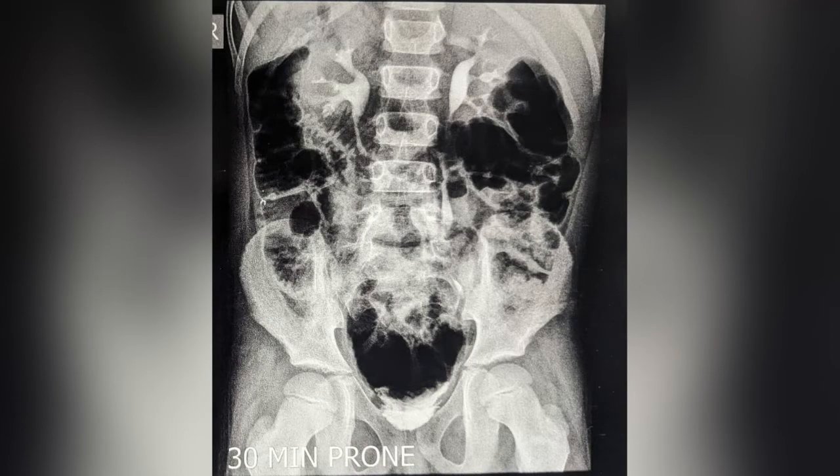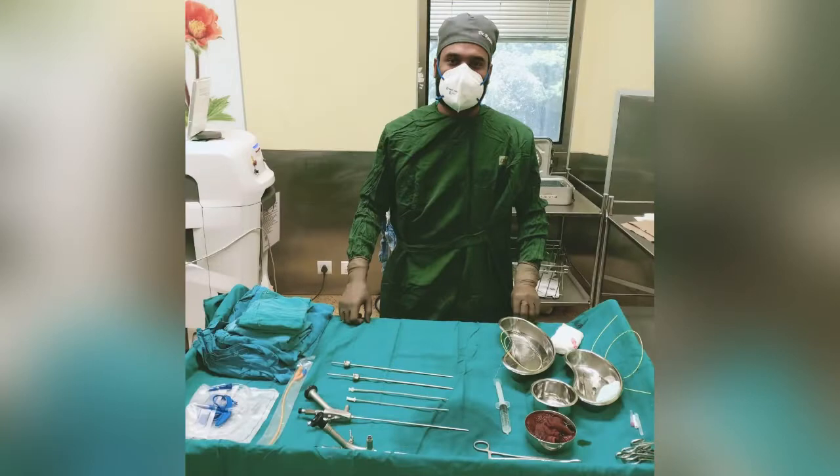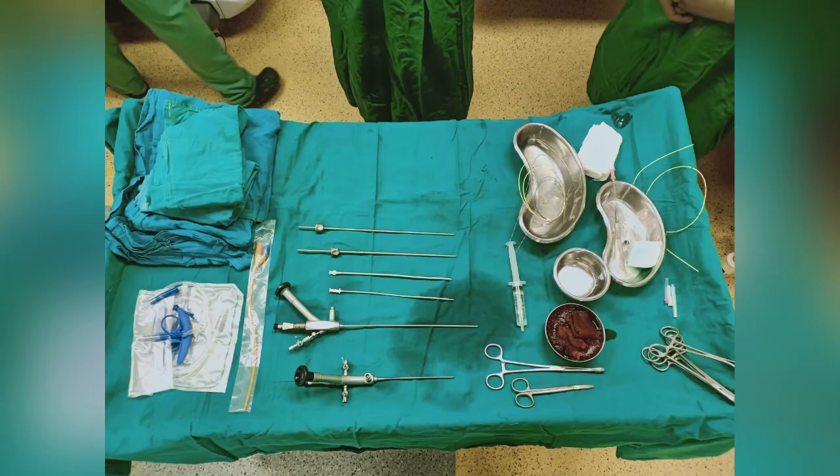A 7.5 French ultra mini PCNL scope along with 8.5 and 9.5 French ultra mini PCNL dilator set was used. Lower posterior calyx puncture was taken and there is free flow of clear fluid seen coming through the IP needle.